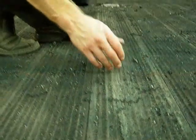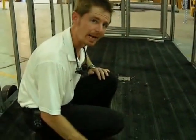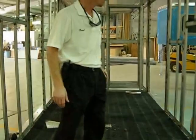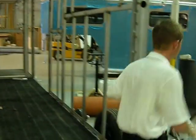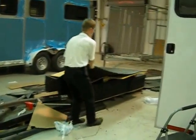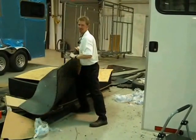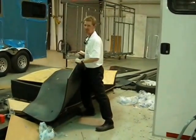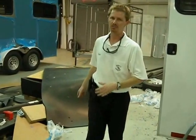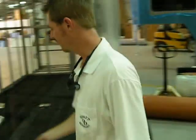Another advantage to RUMBER is we don't have the heat transfer like we would with an aluminum floor. You do not have to use a mat — we don't recommend using a mat with RUMBER, which is the luxury of it. If you've ever owned a trailer and cleaned it out, you have to drag a stall mat in and out before you use it. With any other flooring system, whether wood or aluminum, you're going to need a mat to keep your horses from sliding once it gets slick. With the RUMBER floor, you're not going to need that mat.